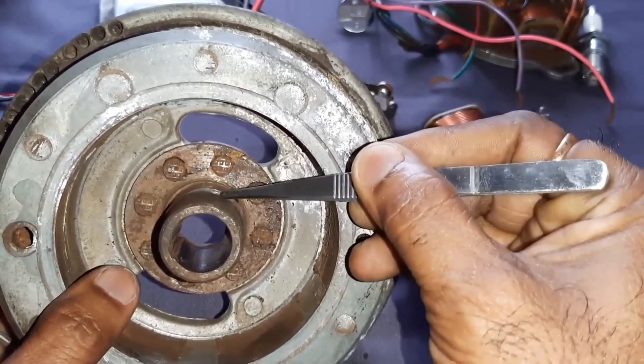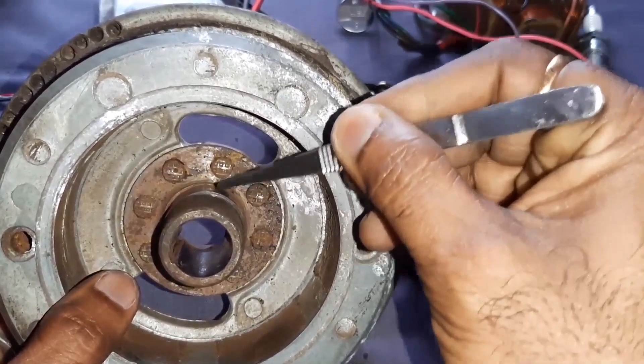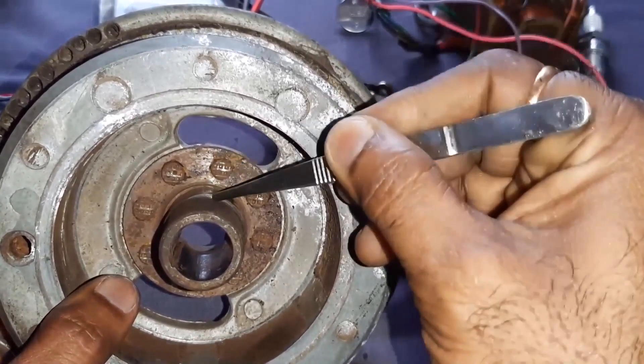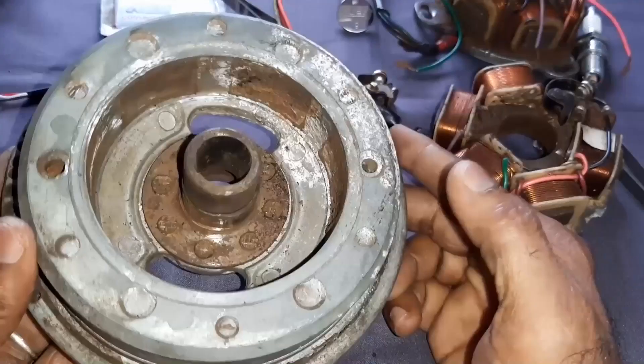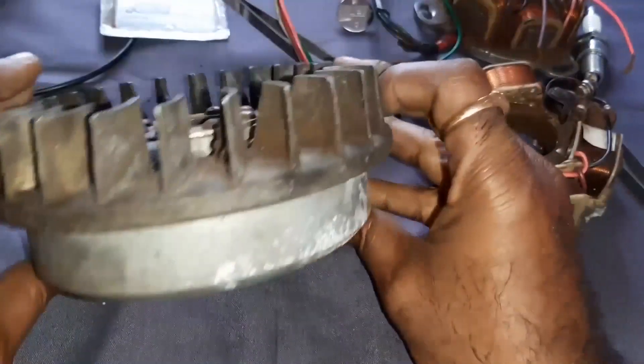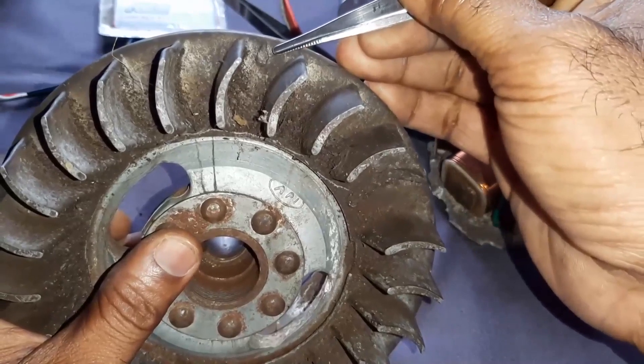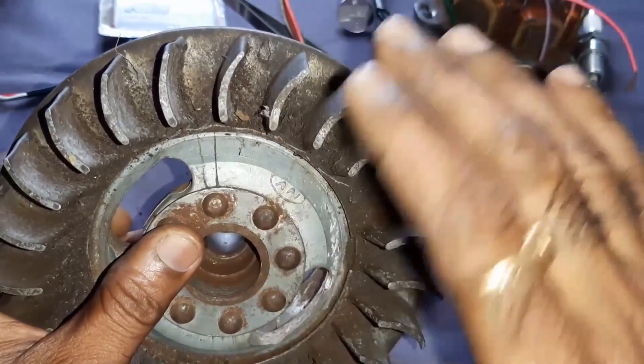The reason why inside the flywheel this cam is provided — this is very, very important. For the timing of the Lambretta, it is the old one and it is the API arrow which is provided here for the timing purpose. We will see everything.